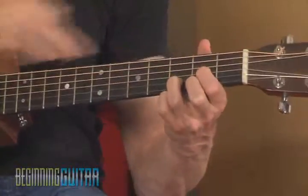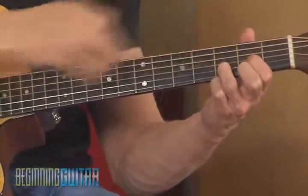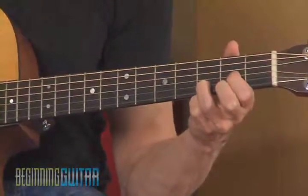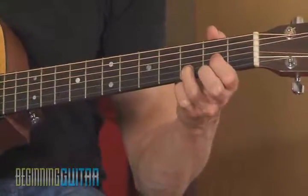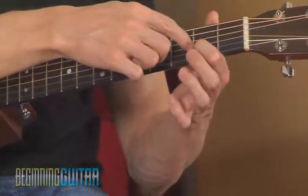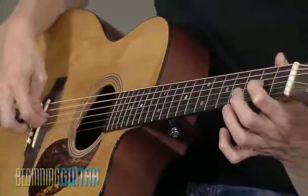So in that case, if my first finger happens to be touching the second string for the D chord, it's going to have no impact whatsoever on the sound of this note. The only way that you can actually mute a string is to touch somewhere between the fret where you're fretting that note and the rest of the string.